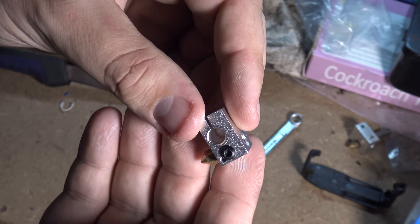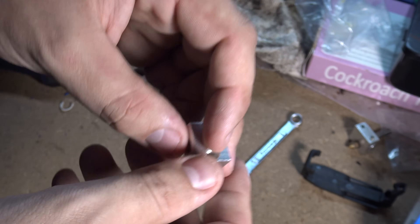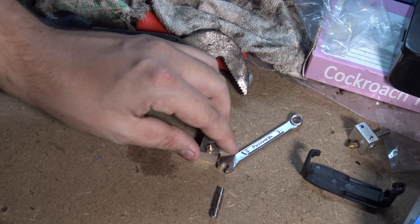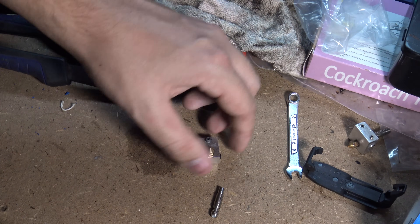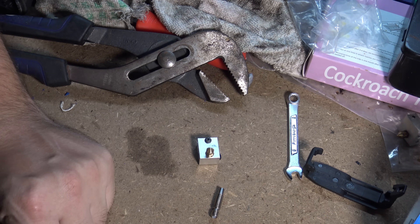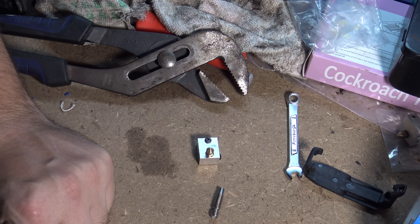Folger Tech sells hot end assemblies on their website and you can get them on Amazon - basically whatever. That's all you really need when it comes to redoing one of these hot ends - that's all there is to it. Hopefully this video was helpful to those of you who are having this issue. I know a lot of people do and will continue to, because that's just how it works.